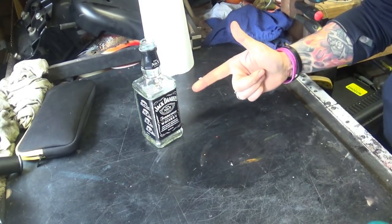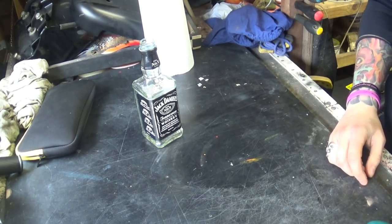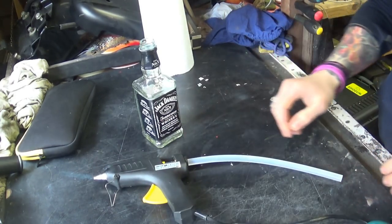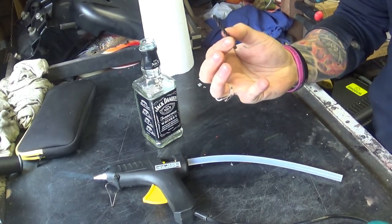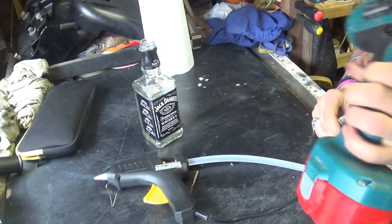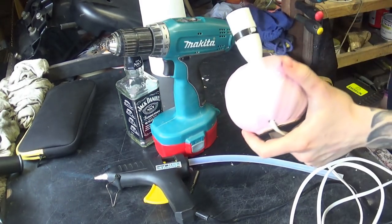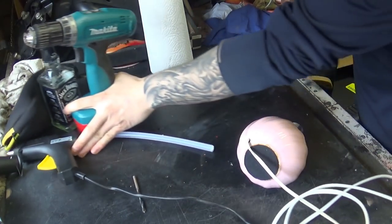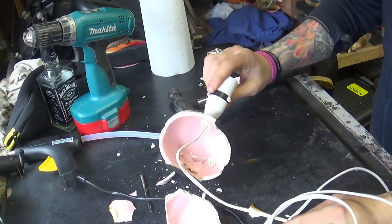That's more like it, that was easy right? Next thing we'll need is a gluggen, a ceramic or glass drill bit, a drill obviously, and we need an old lamp as well — well, don't really need the lamp, just need the internals of it.